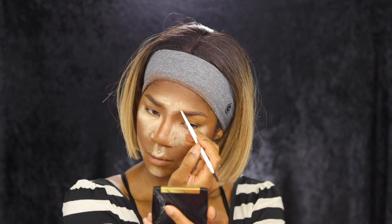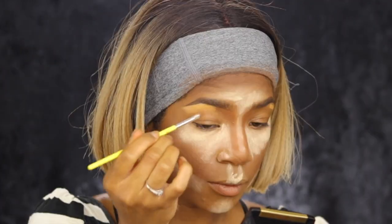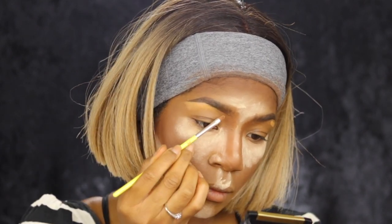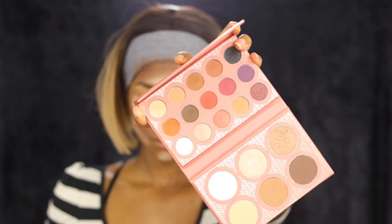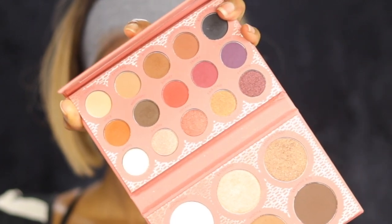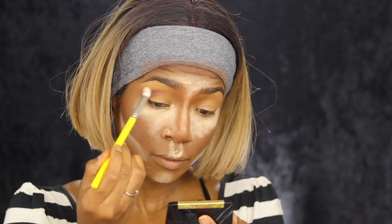To conceal and clean up my brows, I'm going to take the LA Girl Pro concealer in the shade Porcelain, and I'm also going to use that same concealer as a base and primer for my eyeshadows to stick to. Going back to the It's My Ray Ray palette, I'm going to take that brown shade, then the orange shade, and then the gold shade — only those three colors from that palette, that's it.